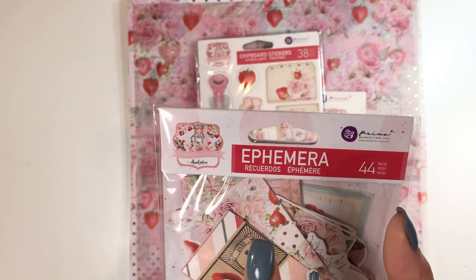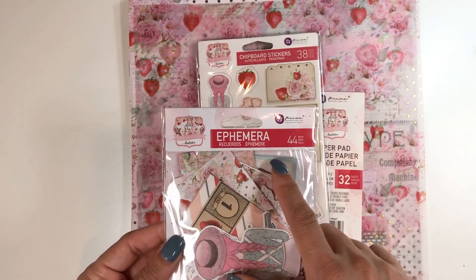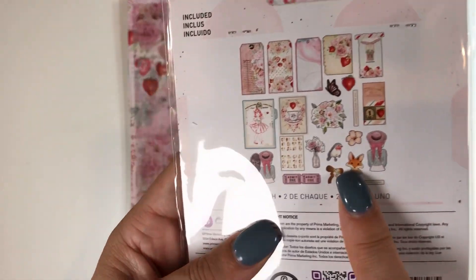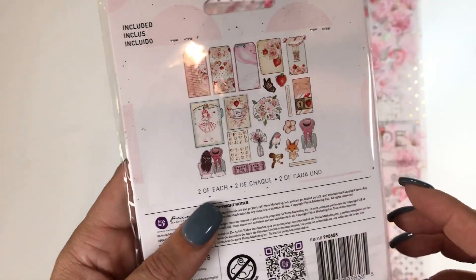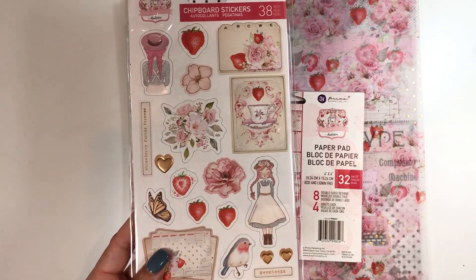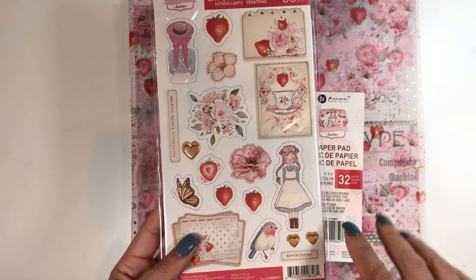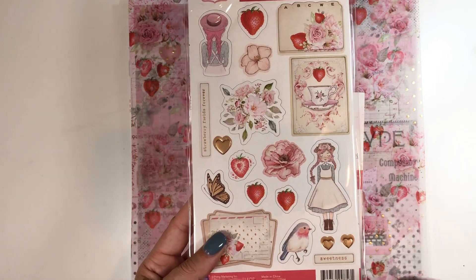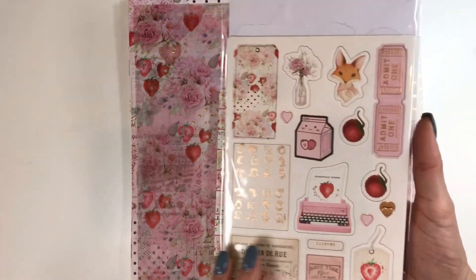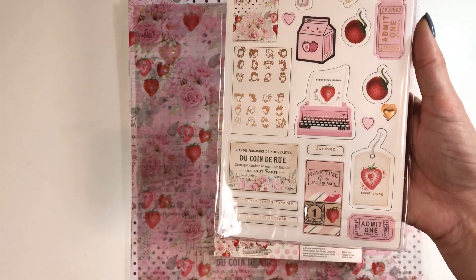This is the Strawberry Milkshake collection — it's a Frank Garcia collection from Prima. I just couldn't — like that cute little fox! And then you have this one. I do love, on all the ones I get, there's always a touch of foiling, whether it's gold foiling or rose gold foiling. I like having that mixture, but this was just so cute. I'm never going to get to this, but it's going to have to go in my stash.